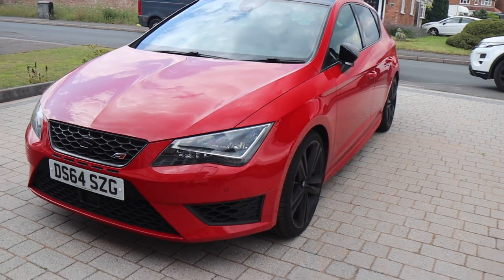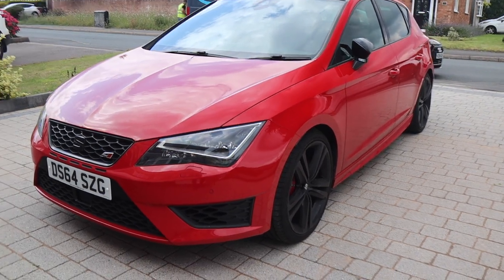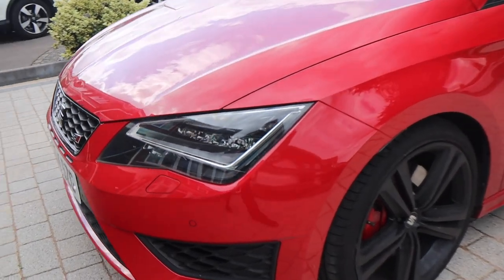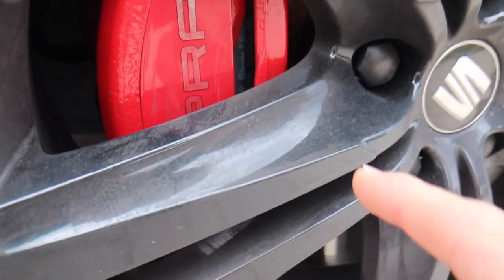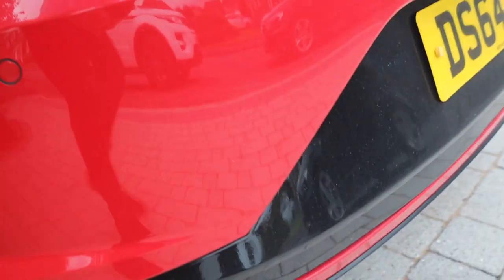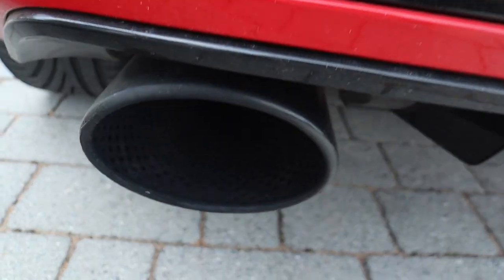We're going to give my brother's new Cupra a cheeky wash. It's a Cupra 280 with a few little trick bits on it. We're going to give you a little walk through the wash process. He hasn't washed it in a little while so it is pretty dirty to his standard. It's not the dirtiest, but we're going to give it a nice little clean.